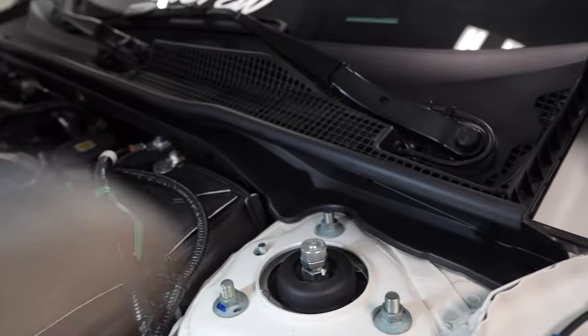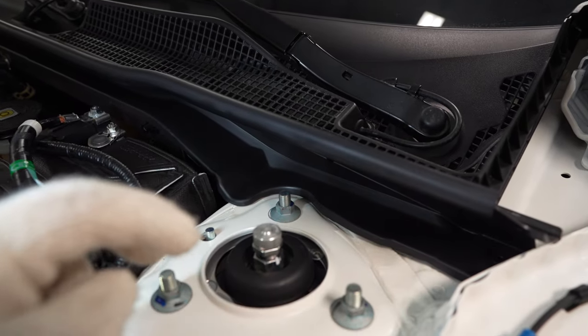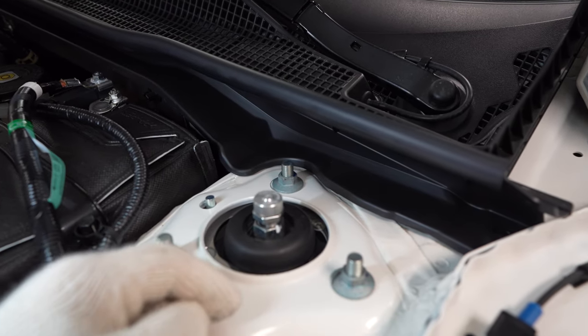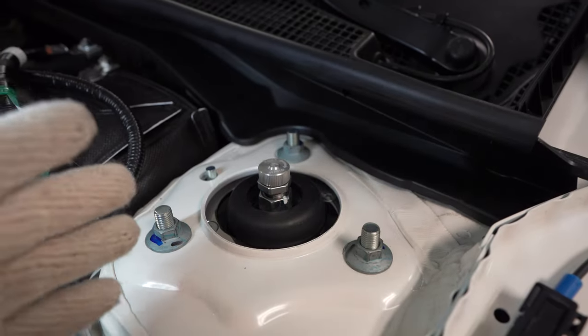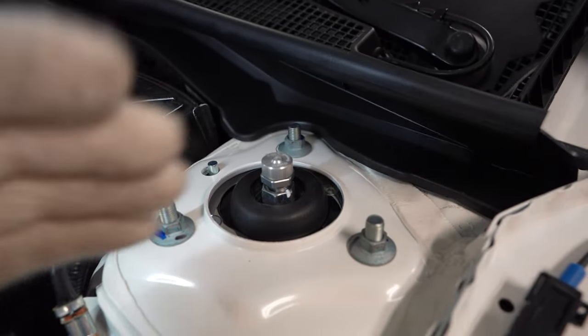Once you've completed the rear dampening, do the exact same thing to the front. Just rotate it all the way to hard, count back all the way to soft, divide that number by two. You've got the mid range - then just play with it, drive it for a bit, see if you like it, and adjust accordingly.